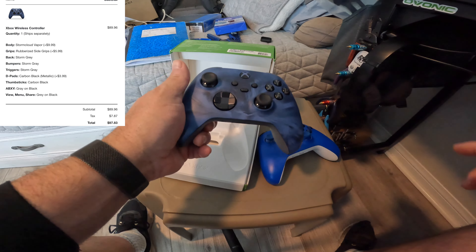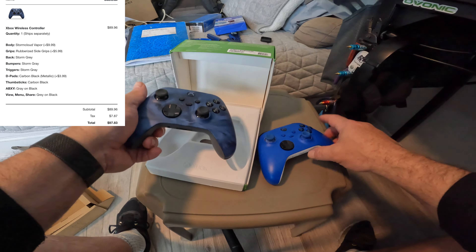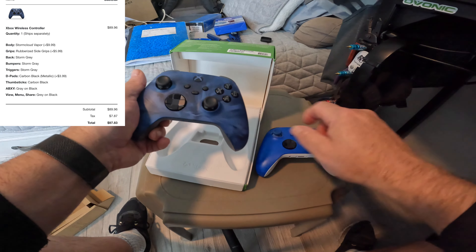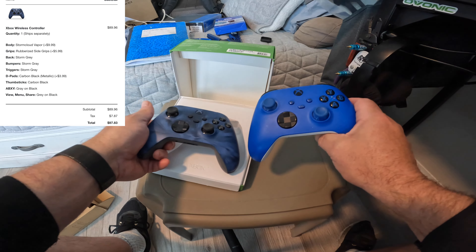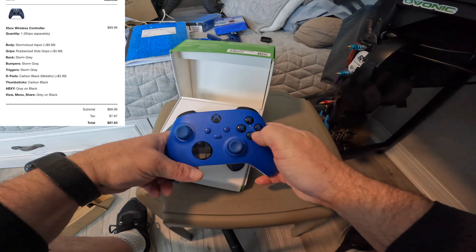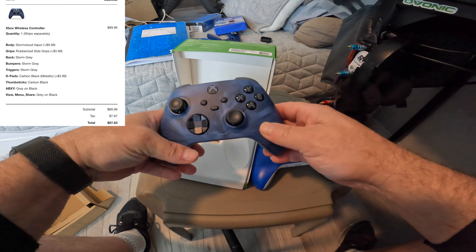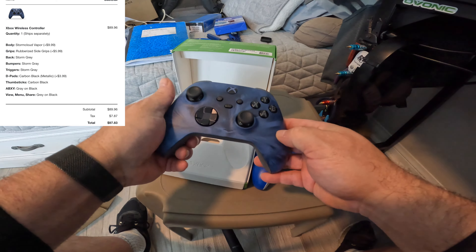The thumbsticks — carbon black. I've got these in black. You can see that stock they come in blue. Then the ABXY buttons — those are your face buttons. You can get these color matched. If you look here, you can see the blue, yellow, red, and green. You can get it where the letters are that color, or in my case what I got was gray letters on a black background. So you have some different choices there.